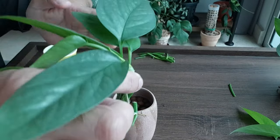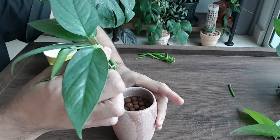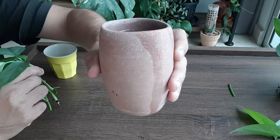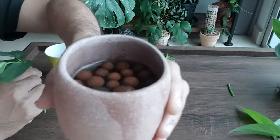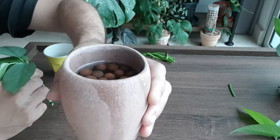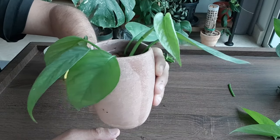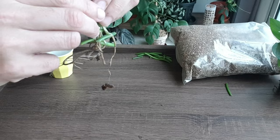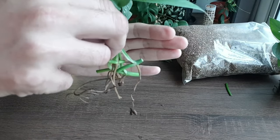I'm going to propagate this in water, which I think should do well. I have this container of water with some leca, which basically helps anchor the cuttings. So this is the water propagation batch.